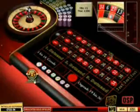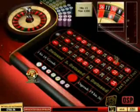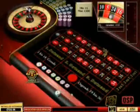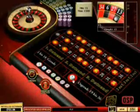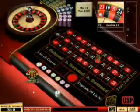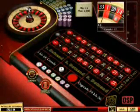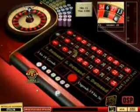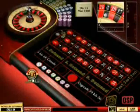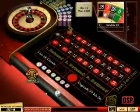Also ihr seht, das ist ziemlich effektiv. Man muss immer verdoppeln, wenn man verliert. Also 8€, jetzt müsste ich 16€ setzen. Und ich gewinne. Achtet auf meinen Kontostand, ich verdopple, weil ich verloren habe. Also ich setze wieder 1€ auf Schwarz. Ich verliere, ich verdopple, ich verliere wieder, ich verdopple wieder, ich gewinne. Jetzt habe ich auf Schwarz gesetzt, jetzt setze ich auf Rot. Ich spiele, ich verliere, ich verdopple, ich verliere wieder, ich verdopple wieder, ich gewinne. Schaut auf meinen Kontostand, ich habe jetzt schon circa 10€ gemacht.